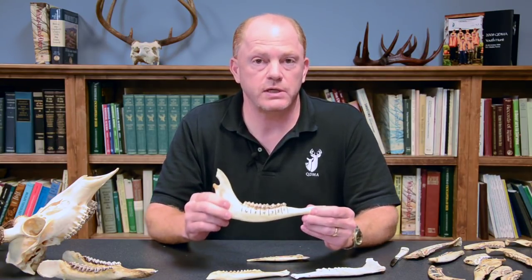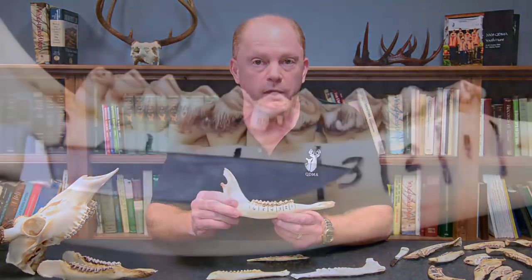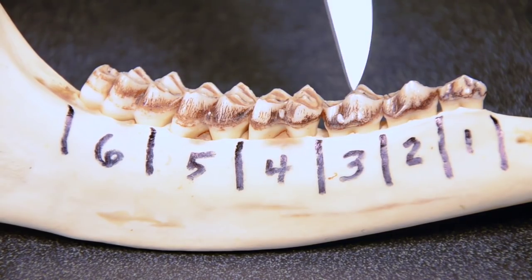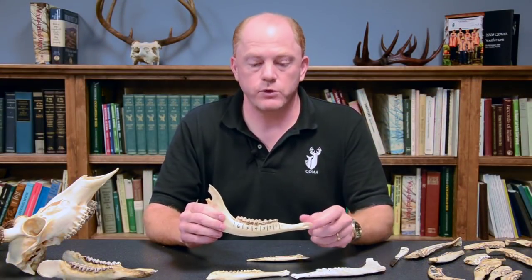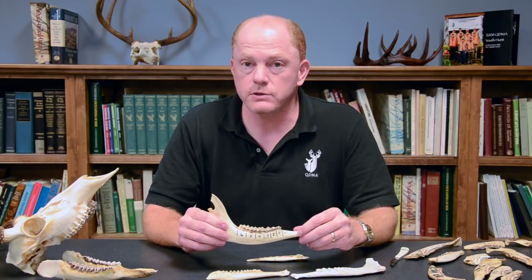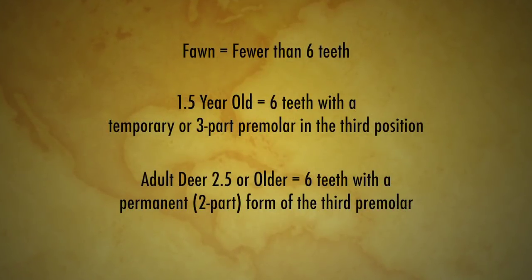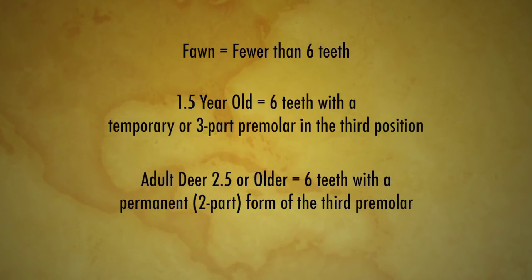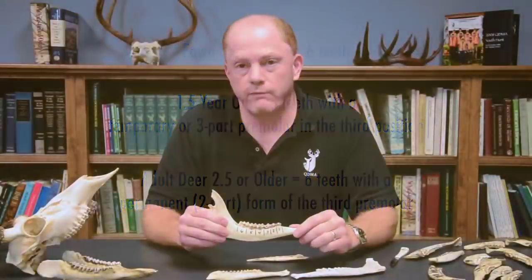If your jawbone has six teeth and, again going to that third premolar — that third tooth from the front of the jaw — if that has two sections, that is the adult form, and that deer is at least two-and-a-half years of age. So very quickly, you should be able to pick up any jawbone, count the teeth, and learn to distinguish that third premolar — whether it's the three-parted baby form or the two-parted adult form — to quickly assign deer to those three age classes: a fawn with fewer than six teeth; a one-and-a-half with six teeth but a temporary three-parted premolar at the third position; or an adult deer two-and-a-half or older with six teeth and the permanent form of that third premolar.